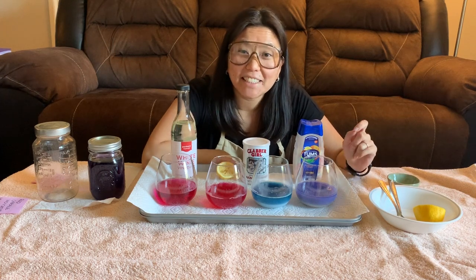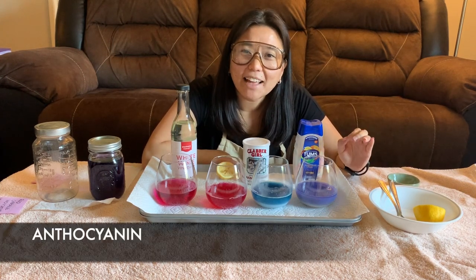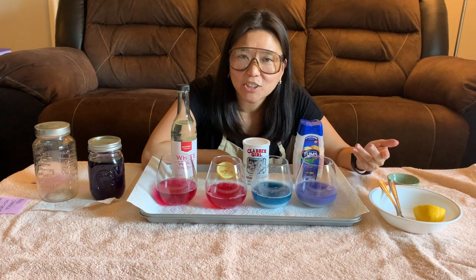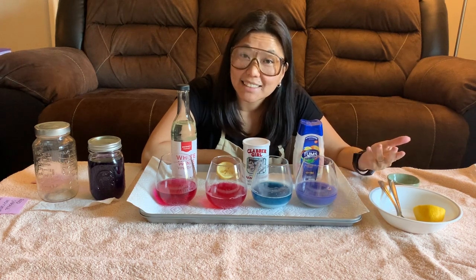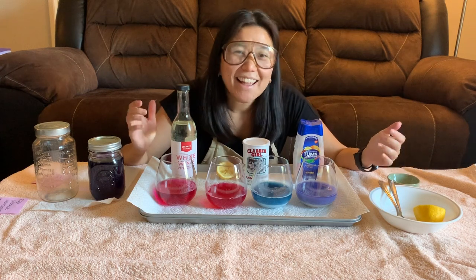How did that work? Red cabbage contains a special chemical called anthocyanin, and what that does is it actually interacts with other substances depending on their pH. When we say that something has a high or low pH, we're talking about the level of acidity or basicness that the substance has.